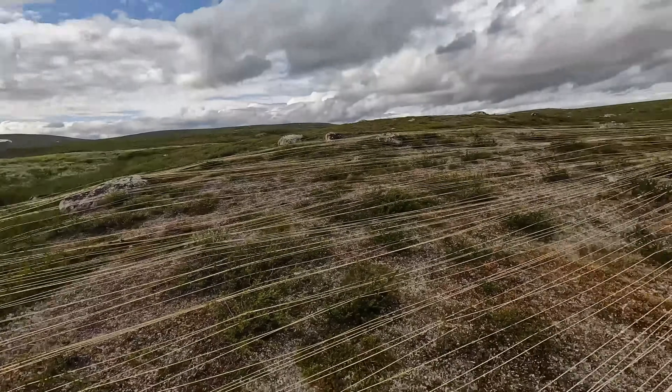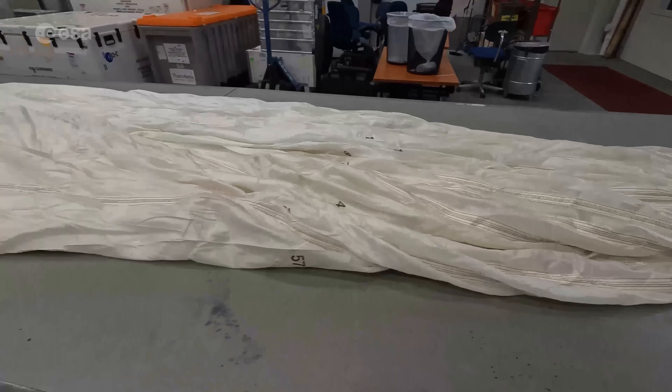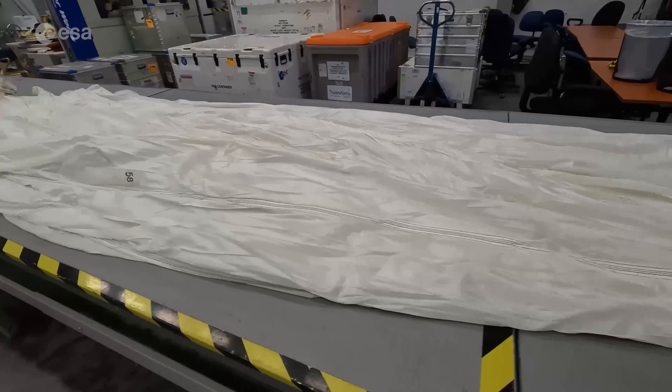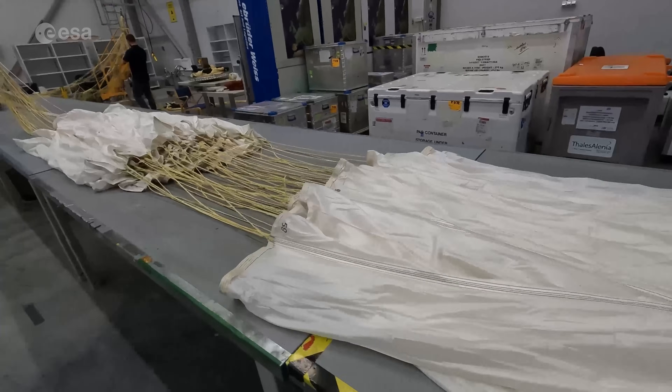The parachute that will fly on Mars and the parachute that we will test have been manufactured years ago and kept stored in controlled conditions. So we want to check that after years the parachute still performs as it should.